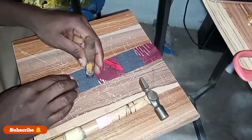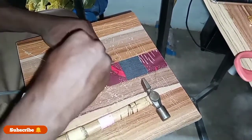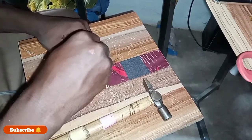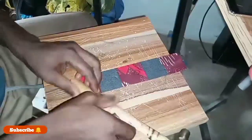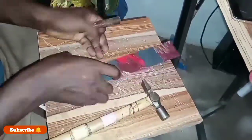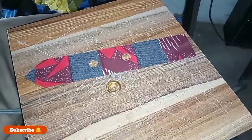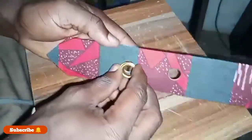You place your material on the desk or a wooden surface. As you can see, I've made my hole using the tool. After you finish making your hole, then you place your eyelet.